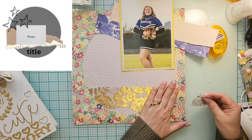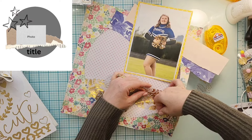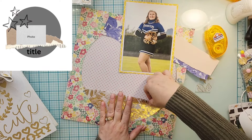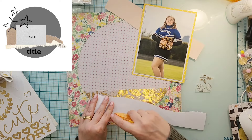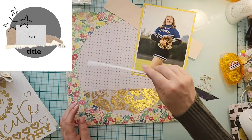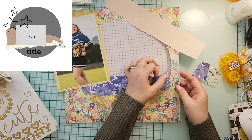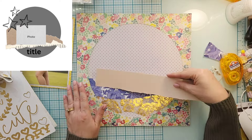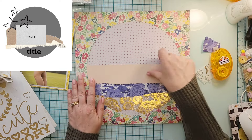I actually decided to stick the torn layers inside the circle instead of on top of it — that's what you see me doing here. It looks like she has about two in the sketch, but I'm going to go ahead and stick all of mine down inside the circle. These were just scraps from my kit, which is always exciting to use.